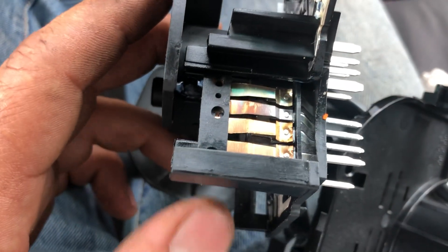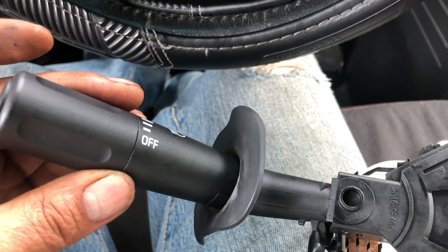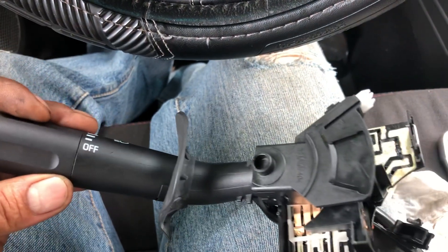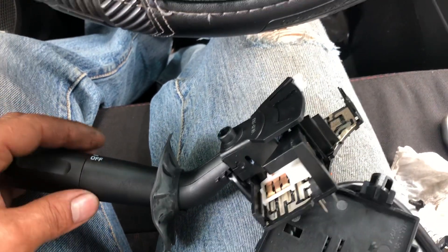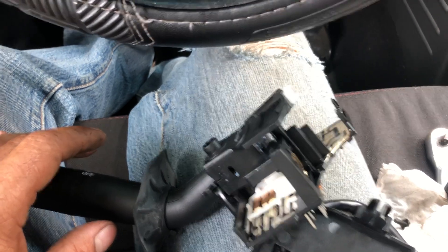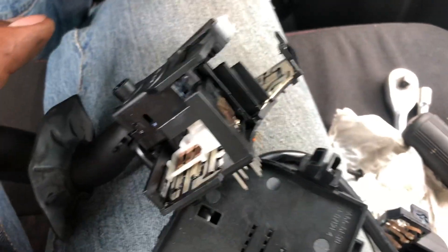I have here the multi-function switch for this F-150. One more thing I want to show: I don't have low beams — both low beams are blown out. The fuses are okay, the bulbs are okay, everything — the on-switch is okay also. So that means I have a problem with this multi-function switch.